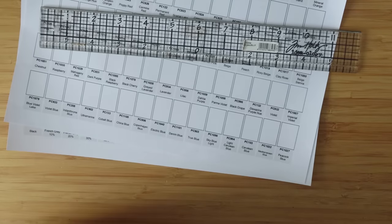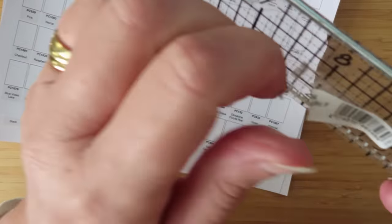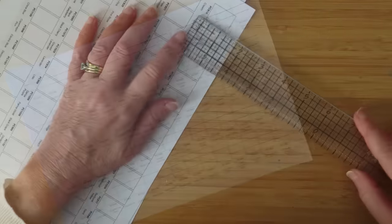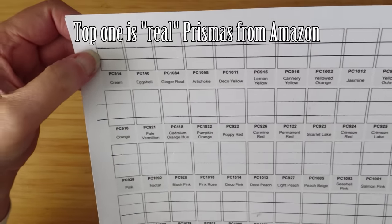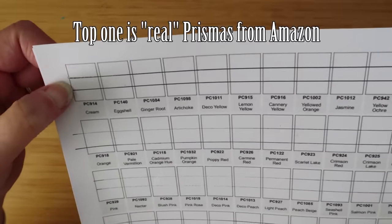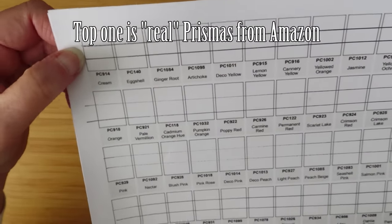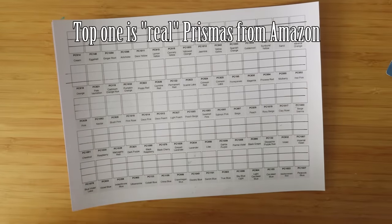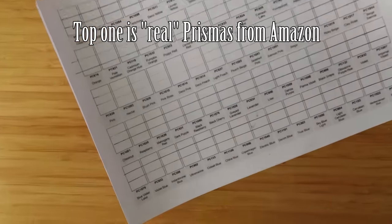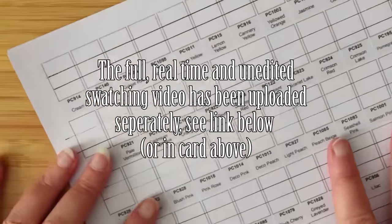The top line will be the Temu pencils, the middle will be the Amazon real Prismacolors, and the bottom will be the pencils I already owned - so we can see how all three compare. I need to swatch over 300 pencils, which is going to take a long time, so I'll speed it up and may overlay some history I've found out about Prismacolor during my research.